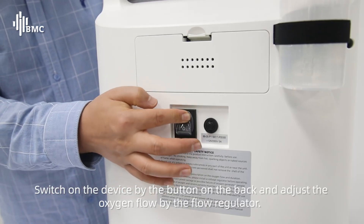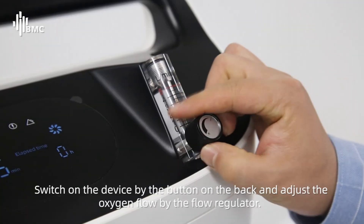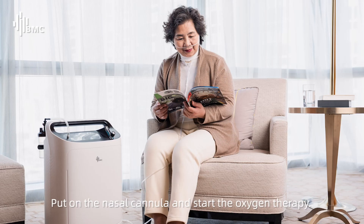Switch on the device by the button on the back and adjust the oxygen flow by the flow regulator. Put on the nasal cannula and start the oxygen therapy.